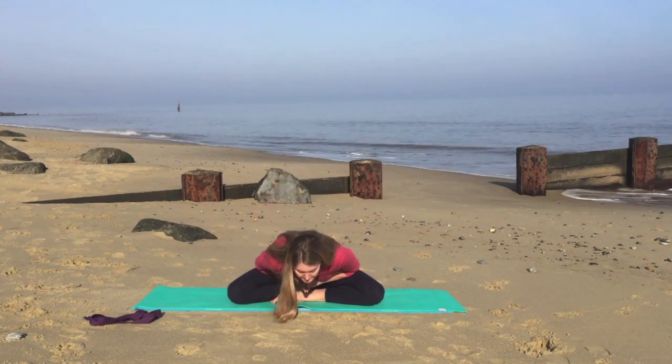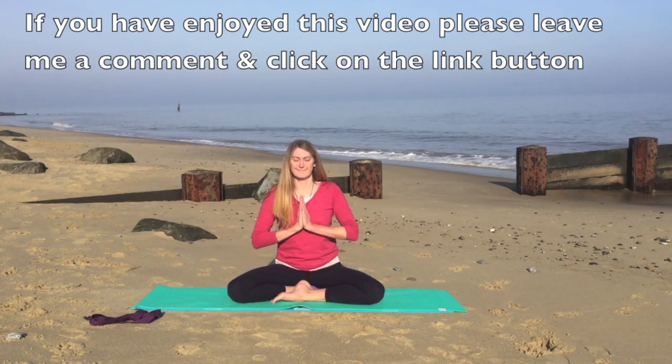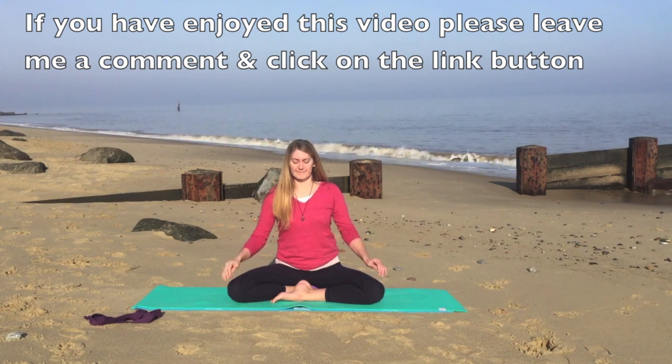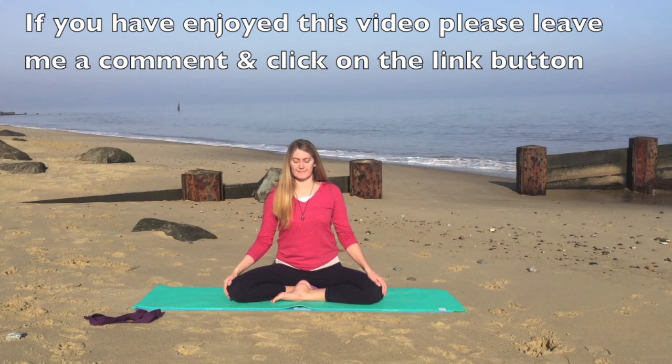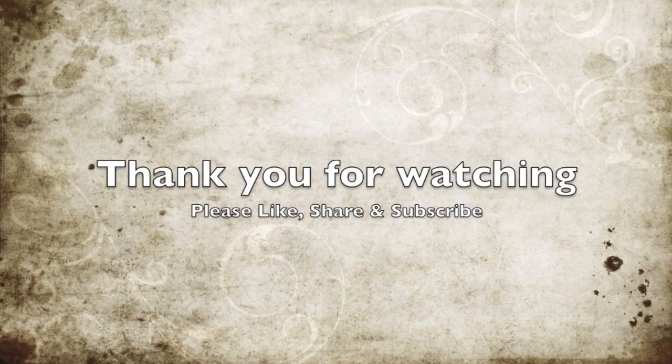We'll bring the hands together in front of the heart and we'll finish with Namaste. Namaste. Thank you very much for watching. If you've enjoyed this video, please leave me a comment, click the like button, and also share with your family and friends. You can also subscribe to my YouTube channel, Sarah Lane Ferris. Thank you very much. Bye-bye.